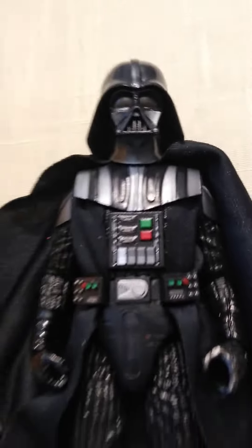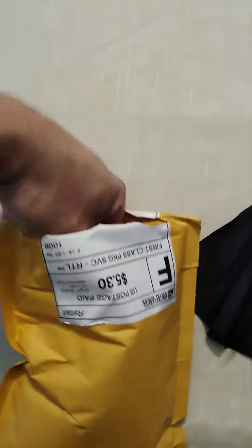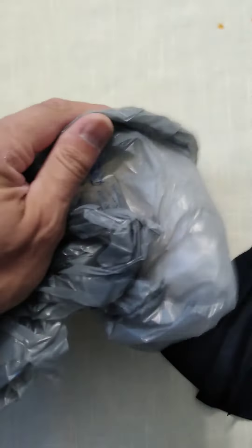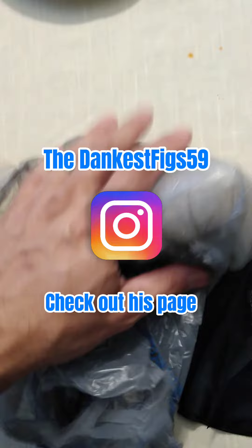All right, I just got this package in and I think it's what I've been looking for. Let's open this package up. This is one of my buddies on Instagram, Dankisfigs59. He does paint applications on 3D printed molds.